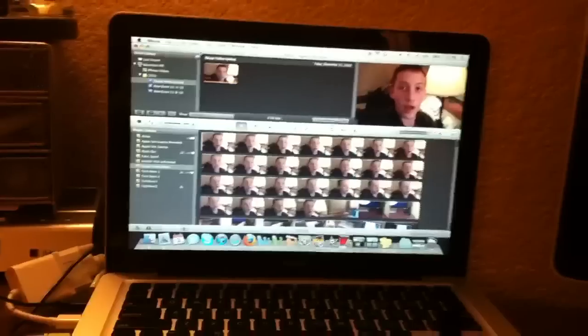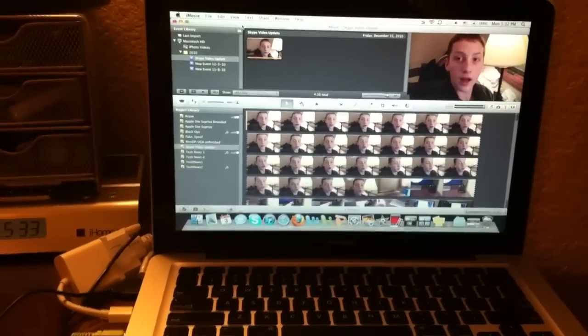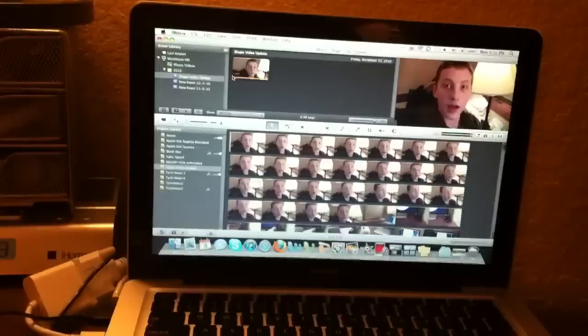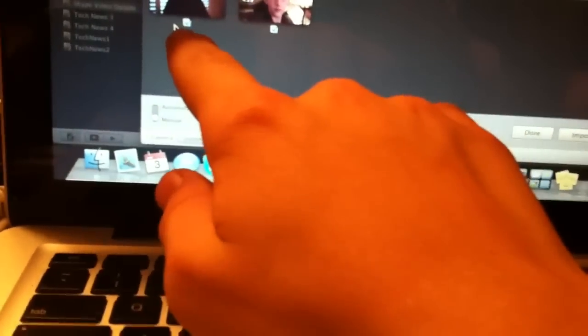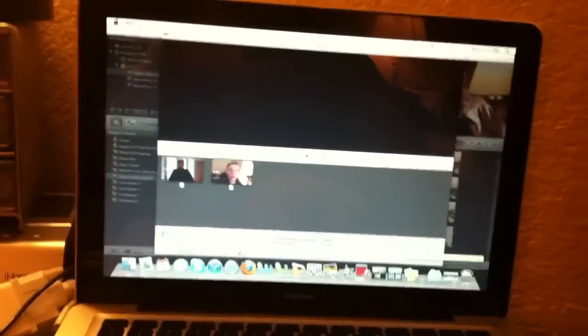Might take a second — normally doesn't take this long. Did the computer recognize it? Yeah, here we go — camera detected. You can go here on the bottom, there's a little check mark underneath, or you could hit 'Import All.' I'm just gonna unclick those and then import all, and it will start importing depending on your clip size.